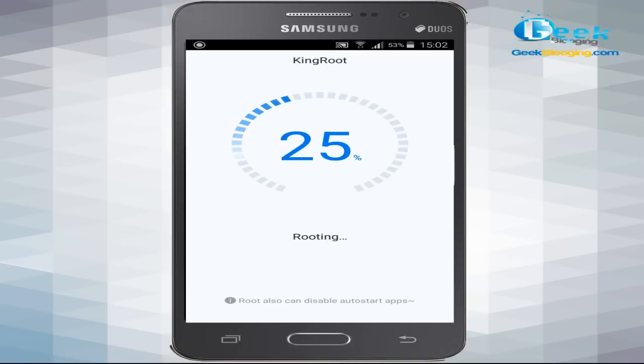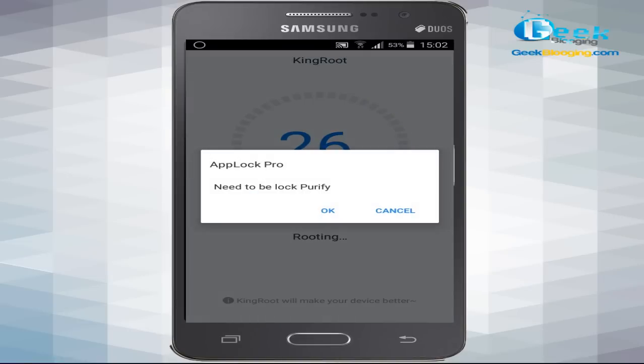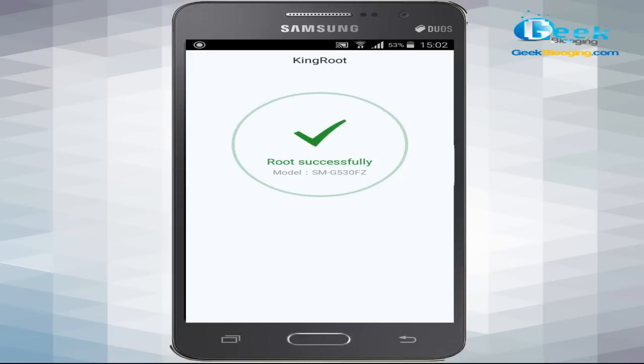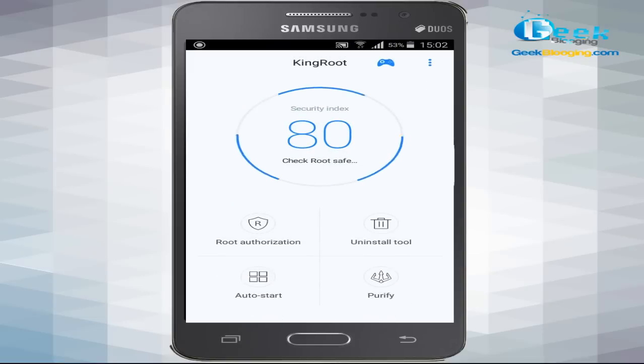As you can see, my phone has been rooted successfully. The app will show you some security warnings and risks — don't worry about those. To finish the root procedure, just restart your device. That's it! You have successfully completed rooting your Android device using the KingRoot Android application.